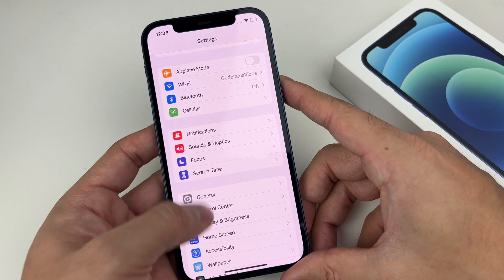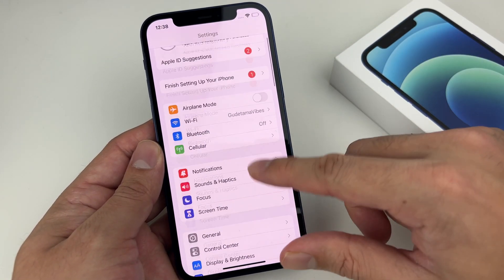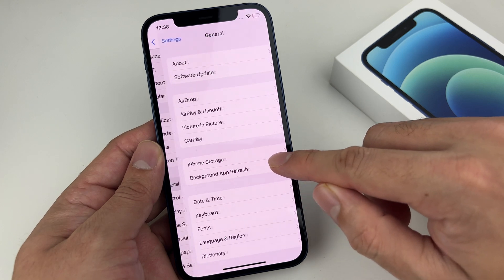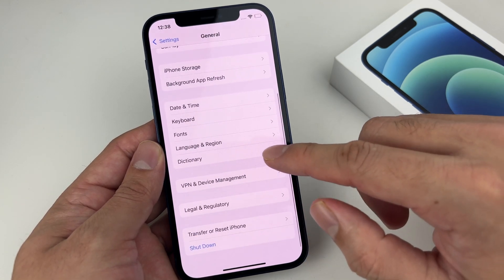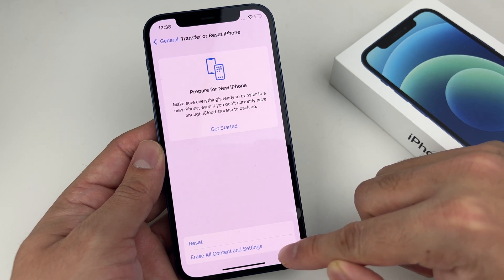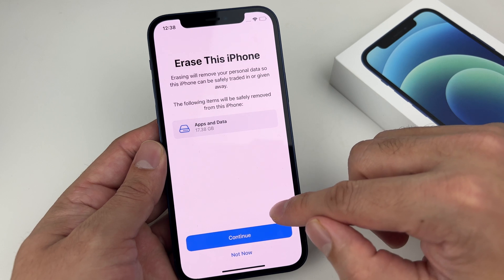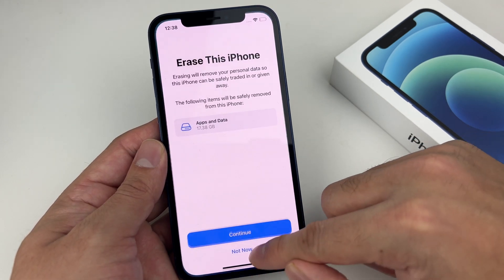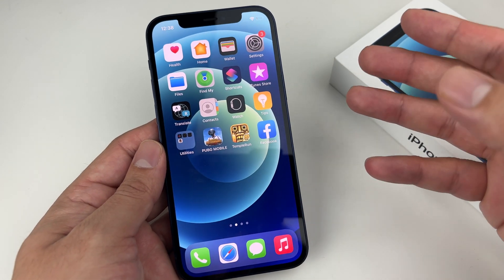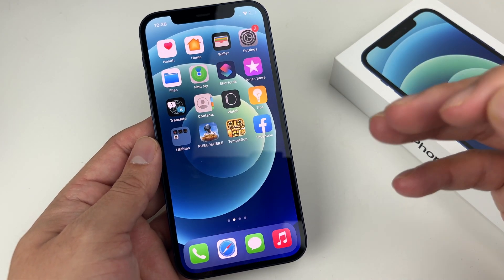Make sure you guys know that if you're going to do this step, back it up first. Once backed up, go to General, then Transfer or Reset, and choose Erase All Content and Settings. You'll get a confirmation menu — hit Continue, and it will erase the phone. Make absolutely sure you're backed up before doing this, as you don't want to lose all your data.